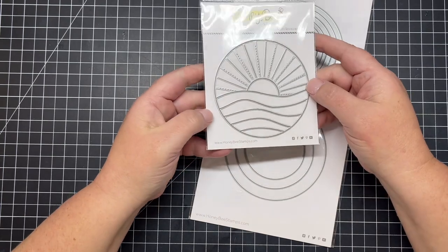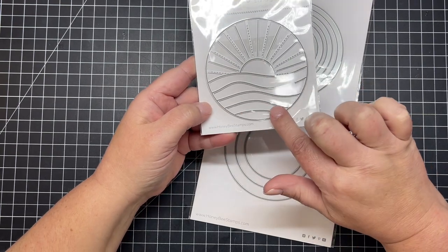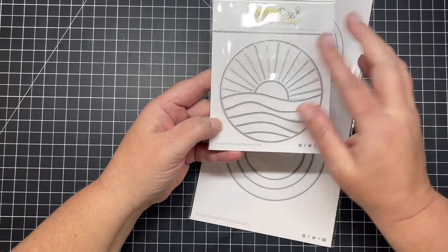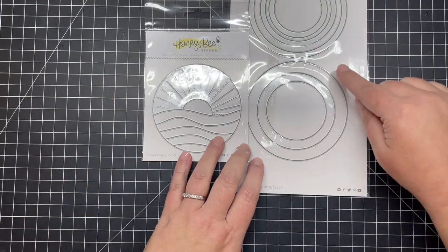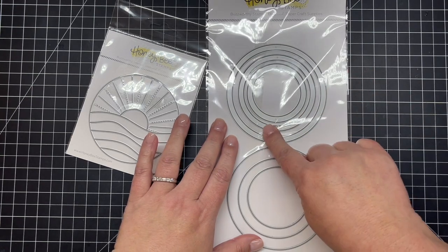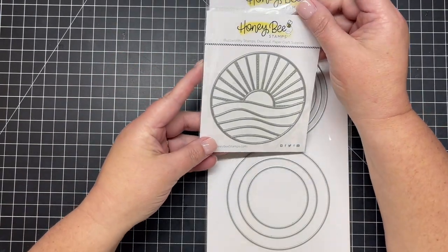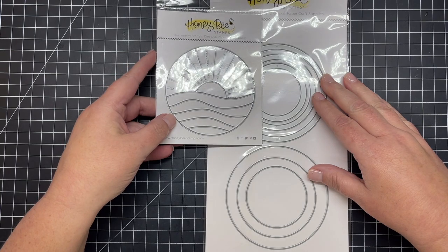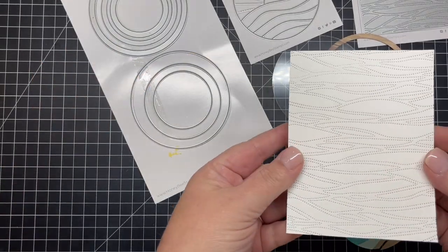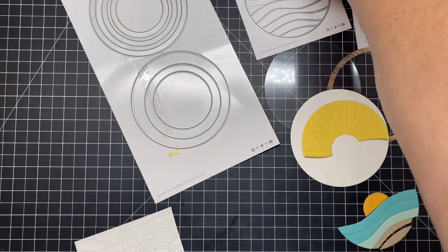Next is the Ocean Circlescape die and the Circlescapes shaker frames. This circle shape die creates an ocean scene — you can see the waves and rays of the sun. You can ink blend it or use different colors of paper. The coordinating shaker frames die set lets you create a frame to go around your Circlescape piece or create a shaker card. I'm going to create a shaker card today, and I've started cutting out all my pieces of paper, also using the Waves A2 pierced cover plate as the background.